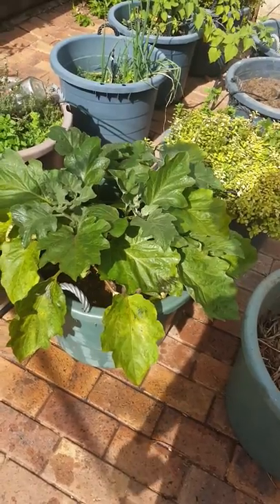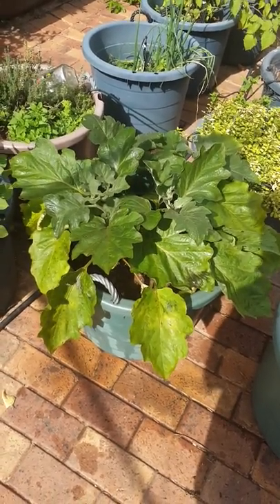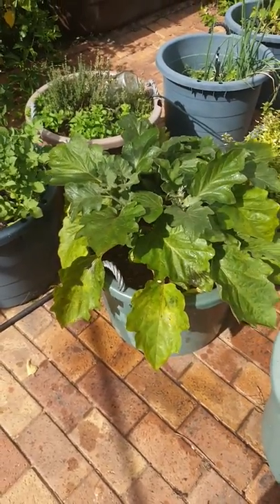I was worried about painting the underside of the leaves even though they were covered in aphids, because I thought if it blocks the stomata then the leaves won't be able to breathe and the plant will die.